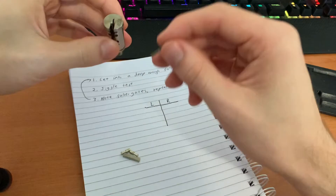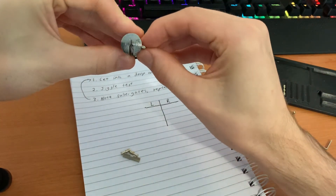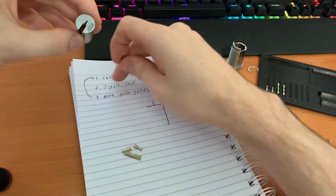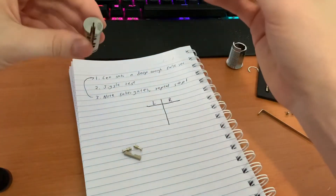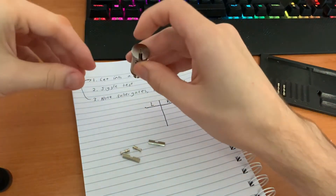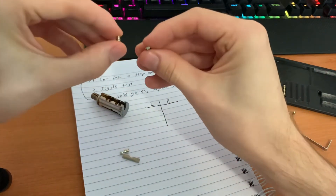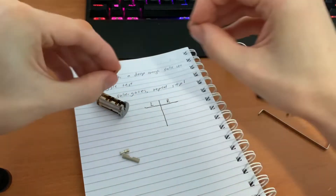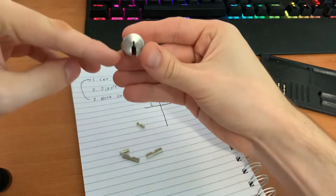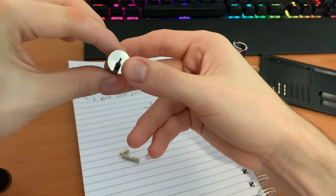Once you've done that for the first four pins, the core is going to be able to rotate very slightly. You might be deep enough at this point to do a jiggle test, but depending on how the pins are configured, the sidebar might be just hovering above the false gates. If that's the case, you just need to pick the left side — make sure everything on the left side is also in a gate — and then you should be good to go.